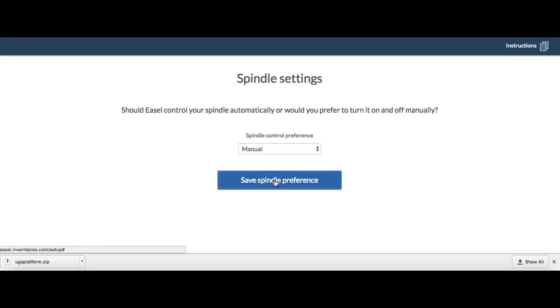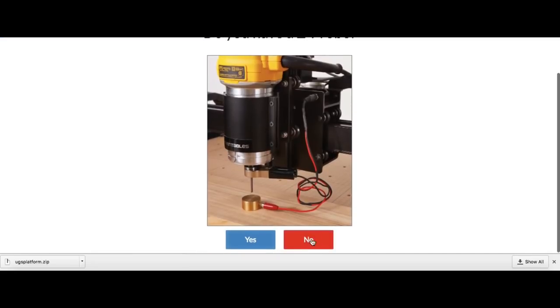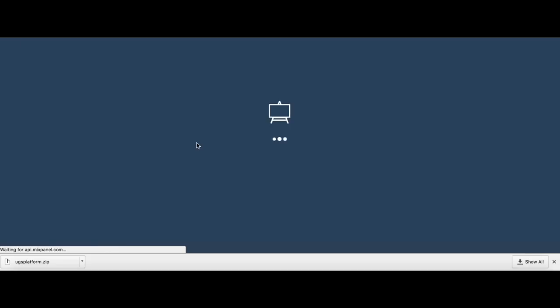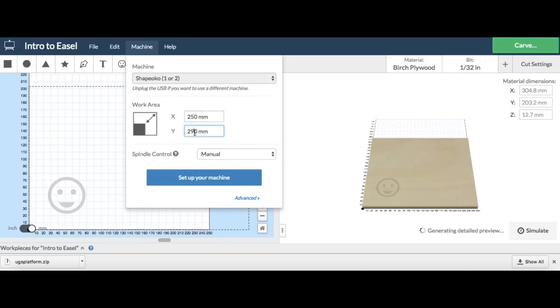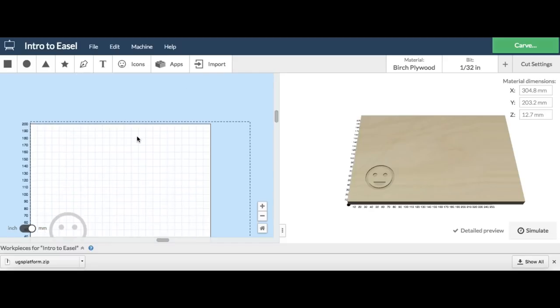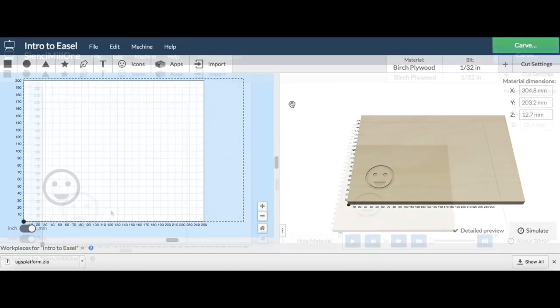I told it I'm going to do manual control of the router. I don't have homing on this and I don't have a z-probe, so I just said no to all that. Easel said you're set up. But I had to go back and fix something in the setup — that was to manually correct the size, because the bed size of this CNC is actually quite small. So I went back and set it to the x-direction of 250 millimeters and the y-direction of 200. That's the cut area. Once I had that in Easel, I could see what I was working with and decided to do a simple design.